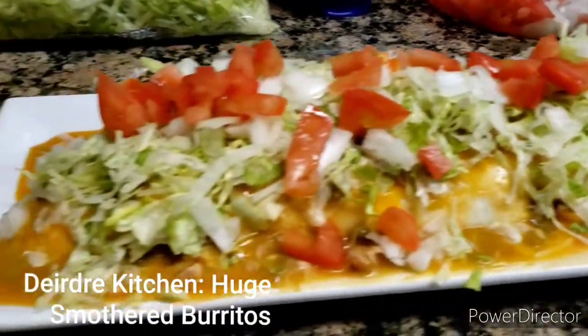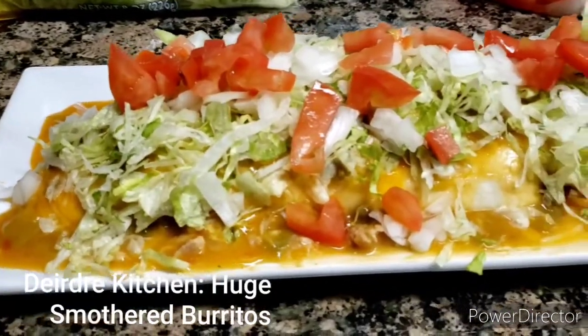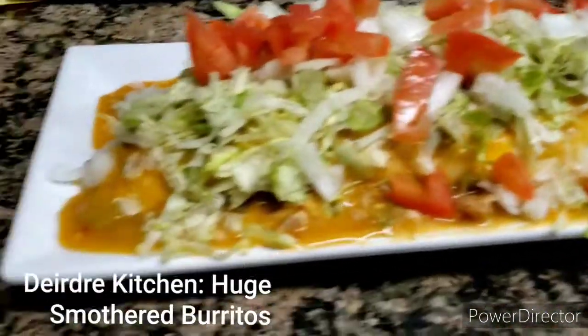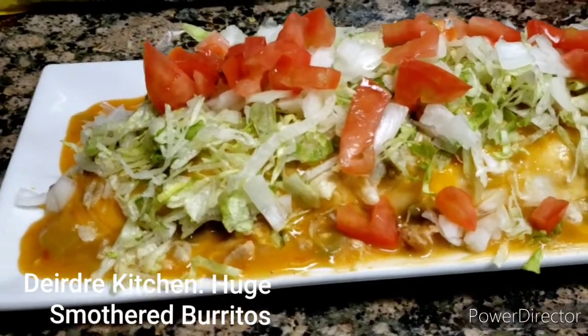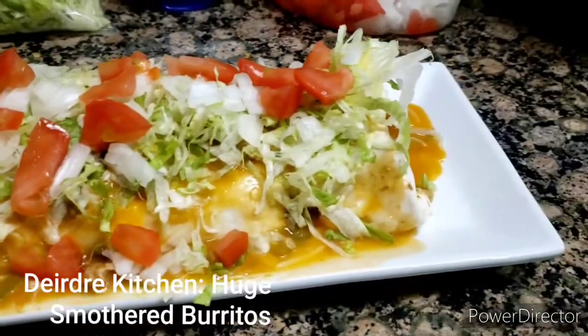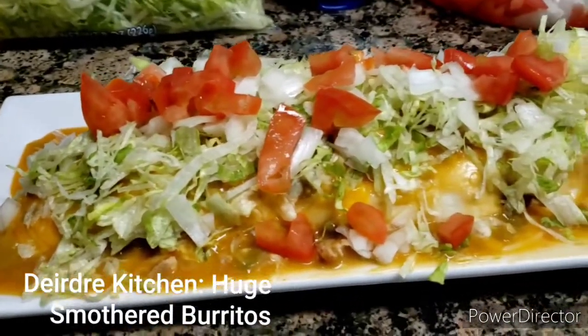You guys can make the basic beef and burrito, but the green chili is something you can buy — you can always go to your local grocery store and buy the green chili as well. Anyway, here it is.